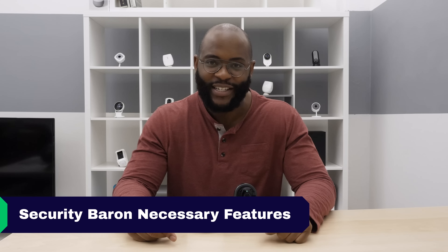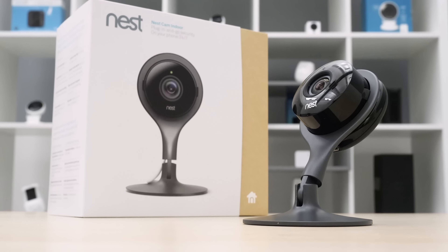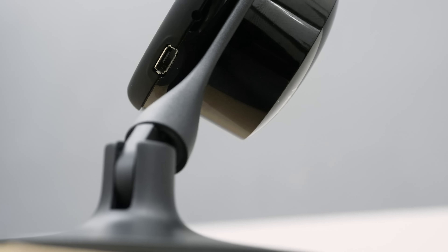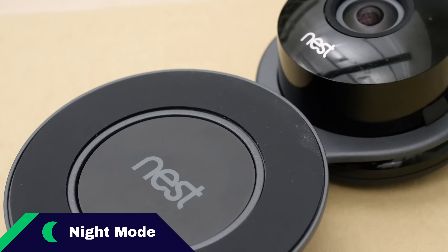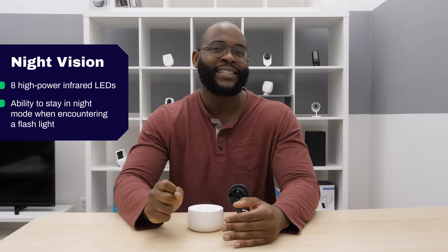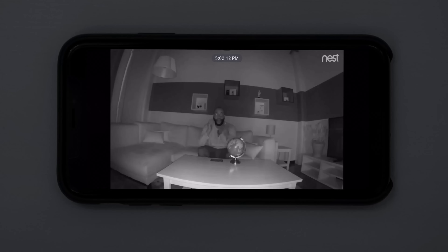Let's jump into the Security Baron Necessary Features test. A necessary feature for an indoor camera is video quality — the Nest Cam Indoor does not disappoint with its 1080p crisp video and a 130-degree field of view. Another necessary feature is two-way audio; the Nest Cam Indoor allows you to speak to someone in the room and hear what they're saying, useful for scaring off an intruder or helping people find something. For night vision, the Nest Cam Indoor has advanced elements — for example, if an intruder comes in with a flashlight, it will not be tricked into thinking it's daytime. It'll remain in night vision and pick up video with its eight infrared LED sensors.